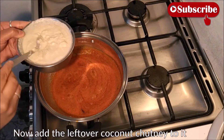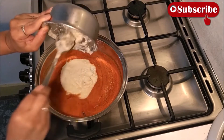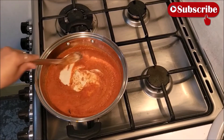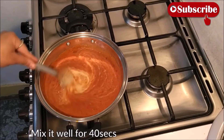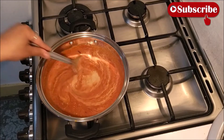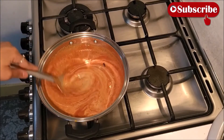मैंने एक कटोरी नारेल चतनी लिया है — I have taken one bowl of coconut chutney and I am adding it all now. This will be enough for five to six people. Mix it well now.